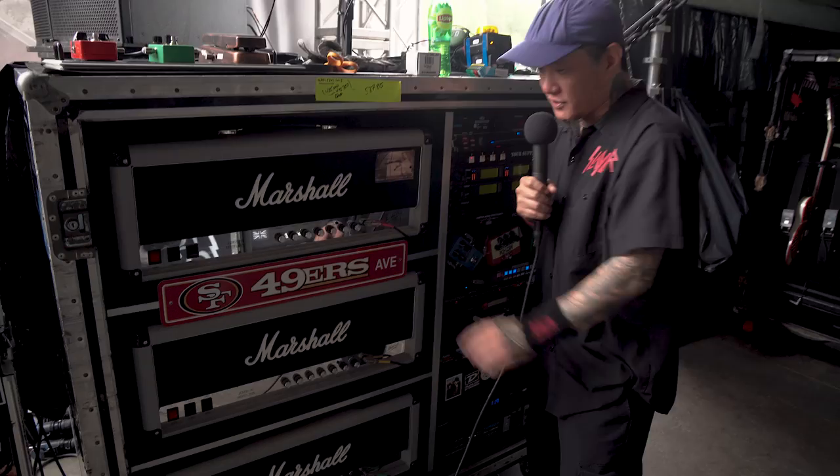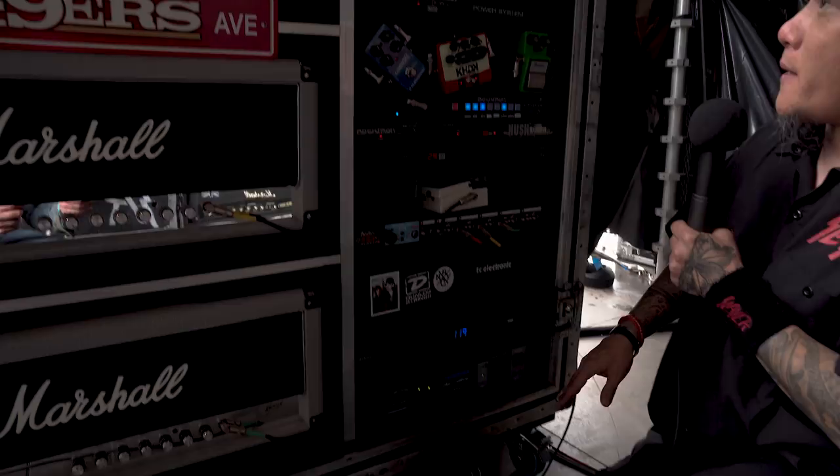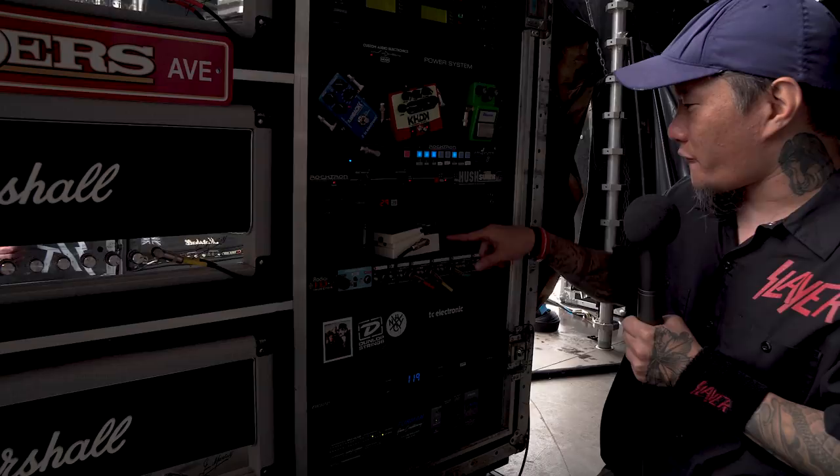We run them on 100 watts, high wattage. We got Furman to power everything. We got the AR Pro down here to regulate everything. And then the JD7 here — the router to split the three heads. Signal starts here, goes to the noise gate, into the wireless, to the channel switcher.